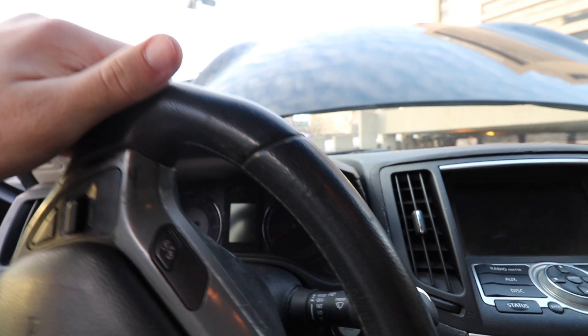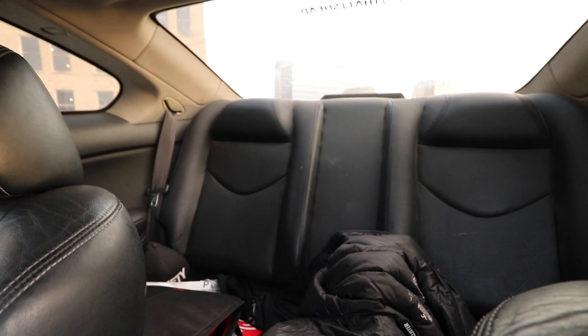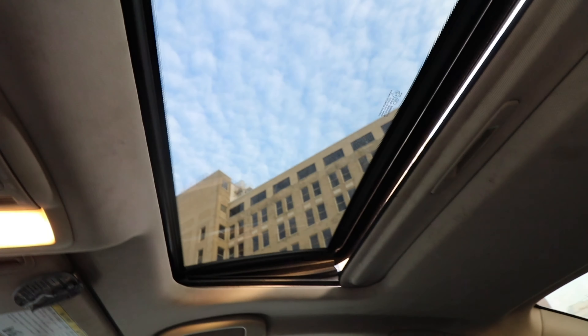The gauges in the G37s light up a purplish-blue color, whereas the G35s light up orange. These also come with heated seats, same back seats basically, nothing crazy, and a sunroof.